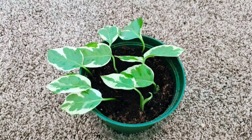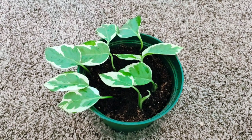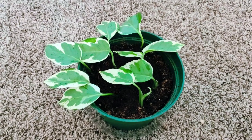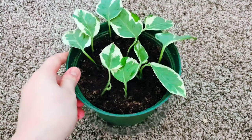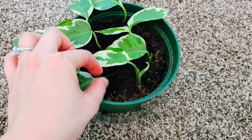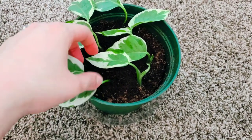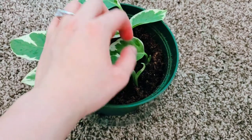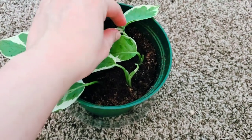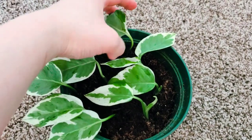This is where I propagate all my clippings from different species with different requirements, and they pretty much all work there. This is what she looks like right now. I tugged some of them and they held — so those are already growing a root system. This one too, and this one too. I think this one is not yet, because you can see how it just comes off.